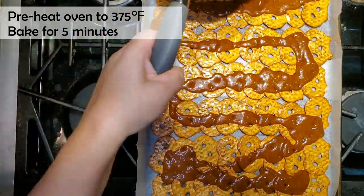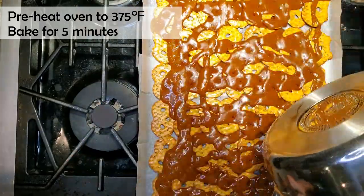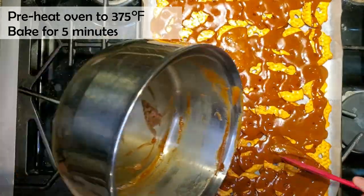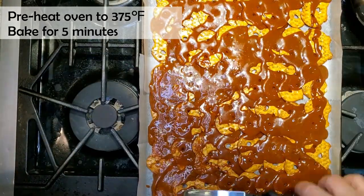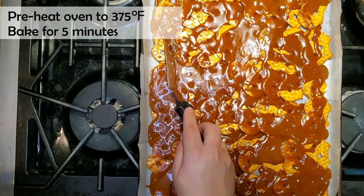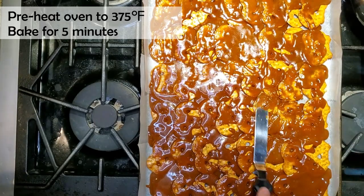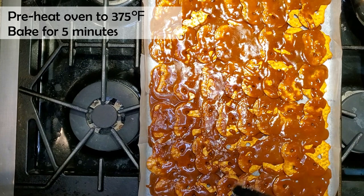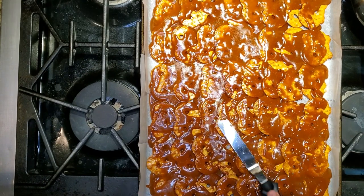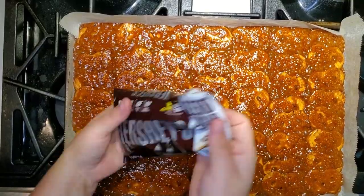I feel like I need to work fairly quickly with this because it hardens and cools off really fast. As soon as I poured it all over, I grabbed an angled spatula or a knife and I'm just spreading all the toffee around so that all of the pretzels get covered. Next I'm going to take this and pop it into the oven, which is preheated to 375 degrees, and I'm only going to bake it for five minutes, then I'm going to turn off my oven and take it out.